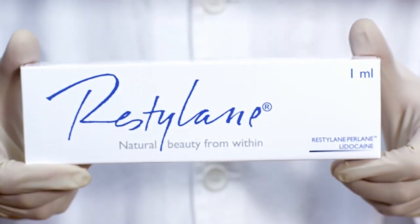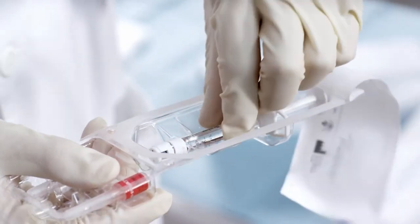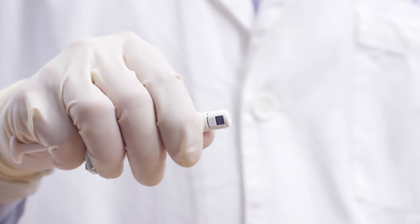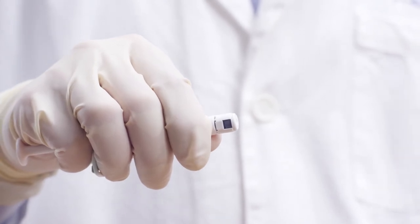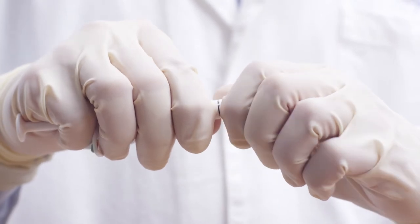I will now open a new Resilane Perlin product package. The new syringes are equipped with a tamper-proof seal designed for patient and clinician security. To open the seal, hold the white collar of the syringe and crack the seal by moving the tip in a back and forth motion like this.